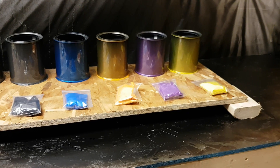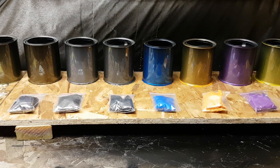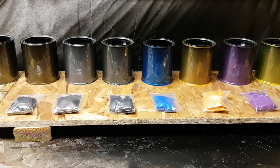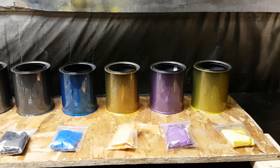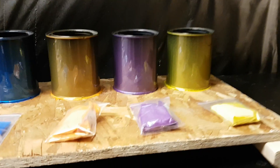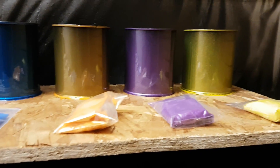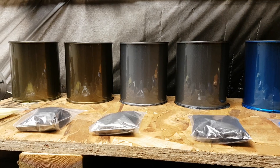They turned out pretty good — they sprayed well. This is one coat over black, so you can see I loaded a fair amount of pearl into the clear when I sprayed it. These are just empty quart cans that I got from a local paint store.